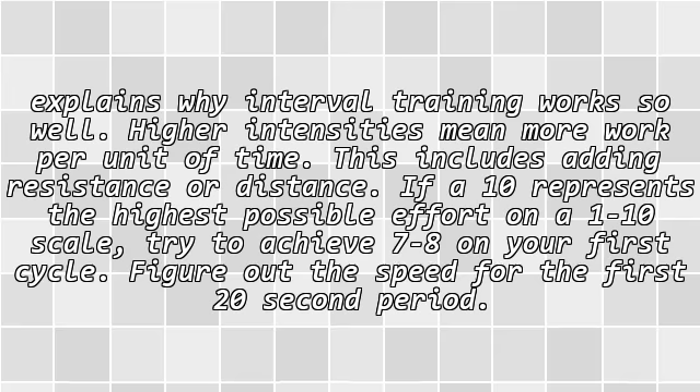Intensity explains why interval training works so well. Higher intensities mean more work per unit of time, including adding resistance or distance. If 10 represents the highest possible effort on a 1-to-10 scale, try to achieve 7 to 8 on your first cycle.